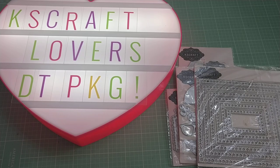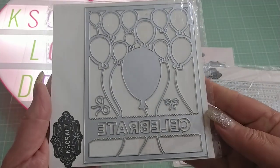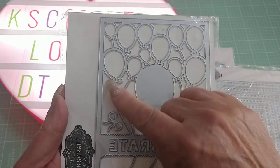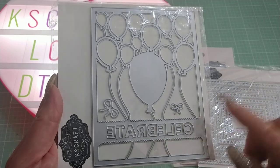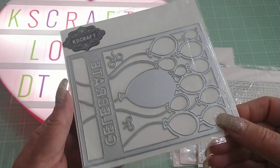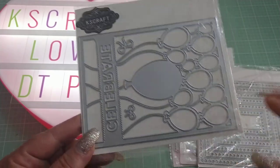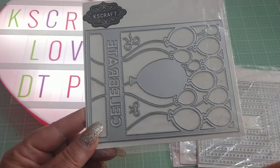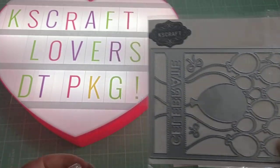The next one is a Nicole die, and it's called Balloon Frame, and it looks like this here. Very beautiful with the balloons up top, and it cuts out the word 'celebrate.' Some of the other KS Craft Lovers design team members have used these already, so I will link all of their channels below as well if you care to see what they're doing for KS Craft Lovers store.